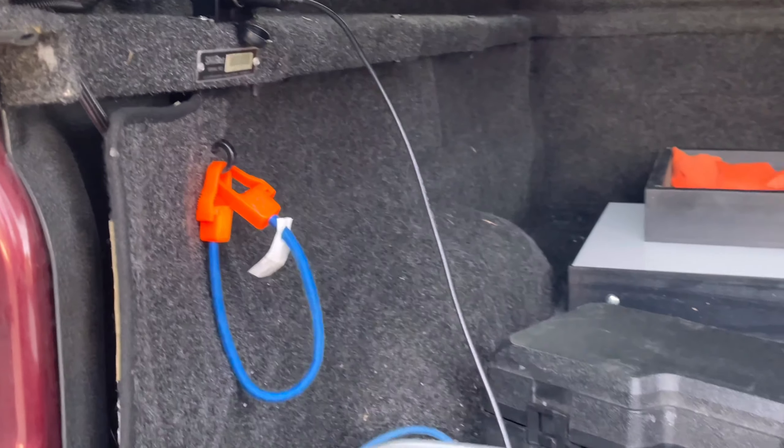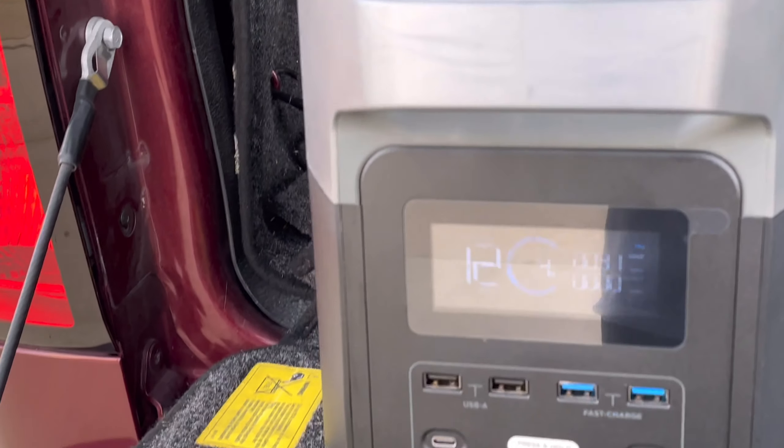If you want to charge it with a vehicle, you can use your DC 12 volt socket, and it's going to take about 12 hours, especially if the vehicle is just sitting — which I don't recommend because you'll drain the batteries dead. But with a vehicle driving, it'll do about 8 amps max, which will probably get you about nine or maybe ten hours to fully charge it from where it is now.